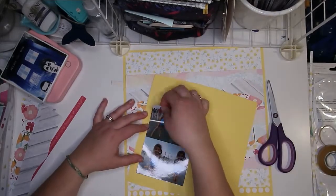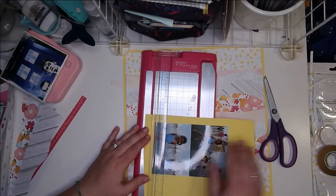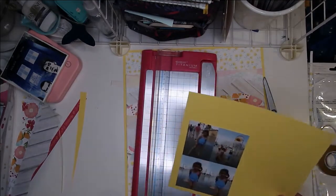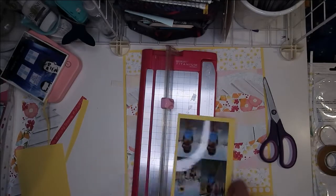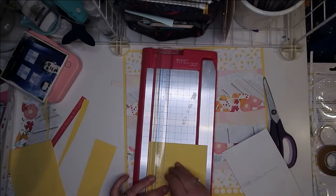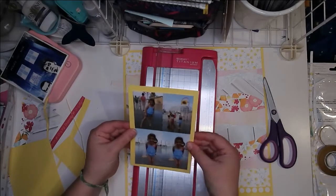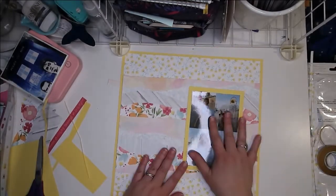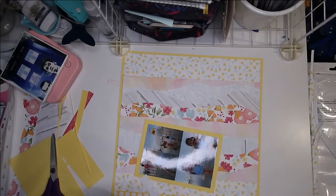This yellow paper is just some plain Bazzill cardstock — it's textured but really plain. The yellow is this warm, sunny yellow that matches the rest of the papers really well. I cheated a little bit and went into my stash to pull this one out so I could have that frame around my layout just like Shannon has. I'm also matting my photo, and then I'm just going to build a few layers with some of the scraps I have left over.